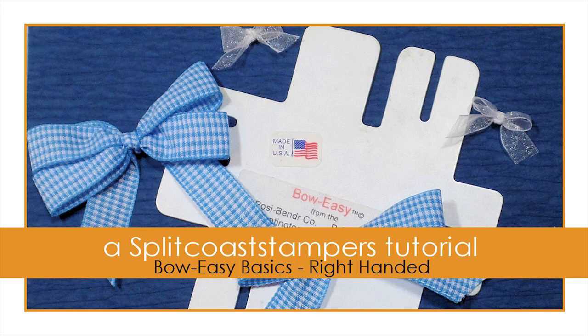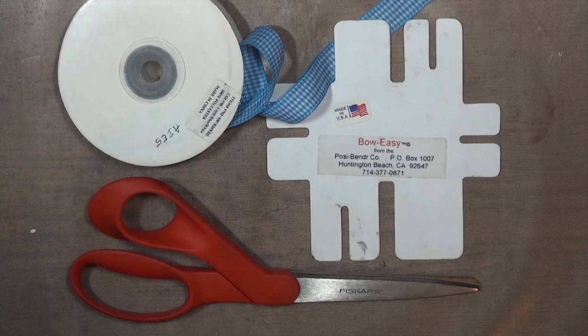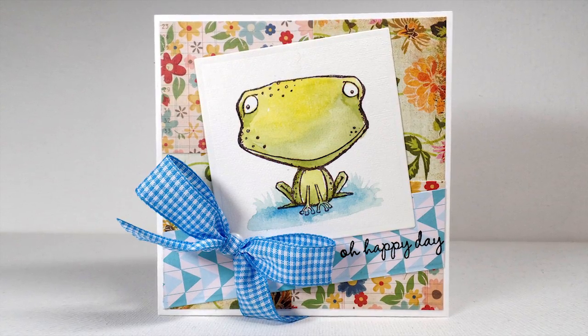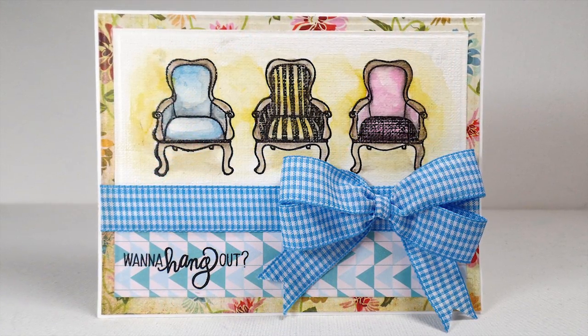Hi, this is Dina for Splitcoaststampers. It always makes me sad when people buy a tool and then they can't use it, and the Bow Easy is one tool I hear so many people say they have it but they can't figure it out, so I wanted to do a video to show you how really easy it is to use.